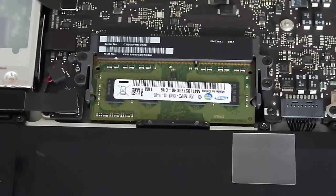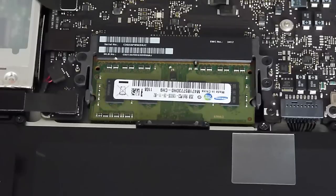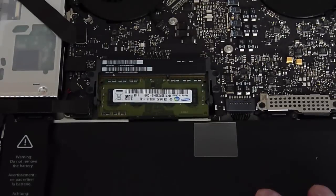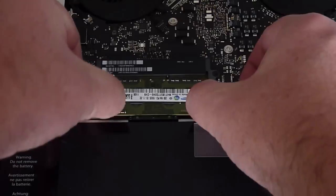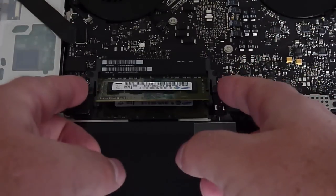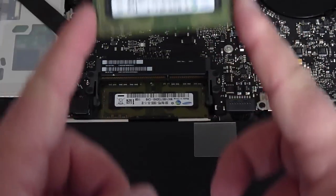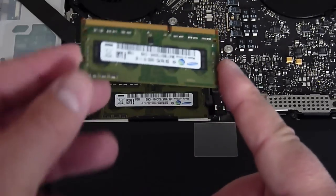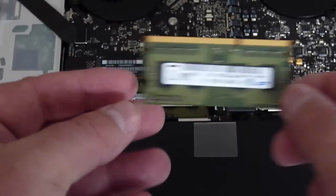You'll notice that there's a series of plastic clips alongside each memory module. To begin, we'll remove the existing memory by pinching the clips to the side, and the memory pops up at a 35-degree angle. It simply slides out. Note the orientation of this little notch right here — that's important, we'll need that later.